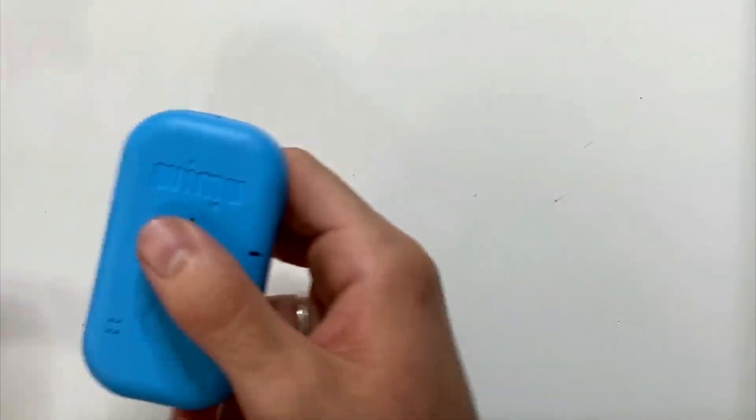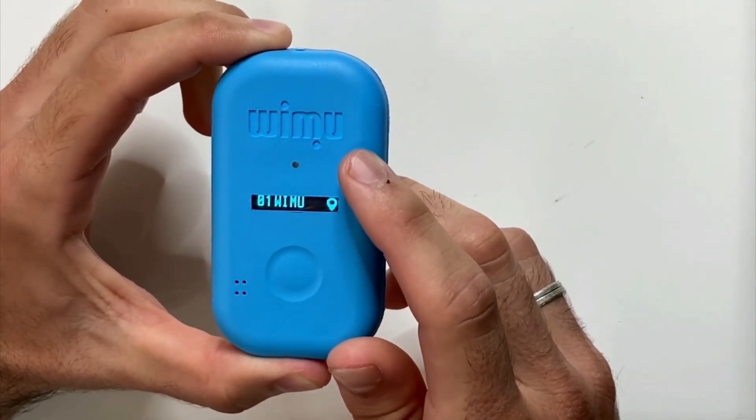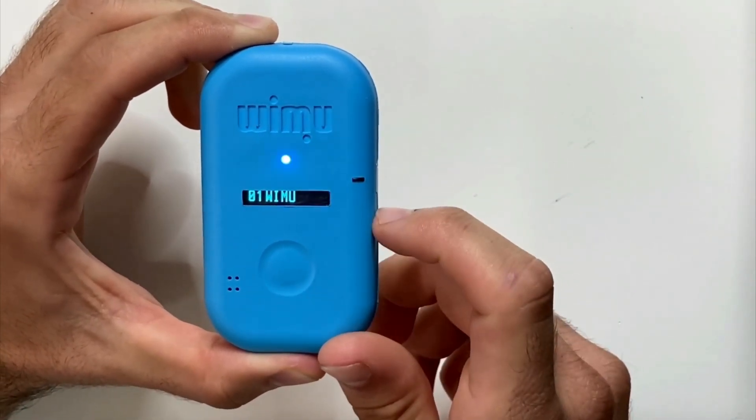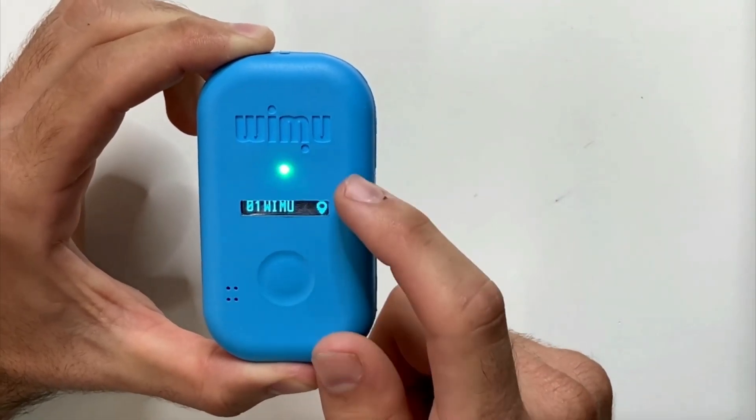The device contains two sources of information. Firstly, the LED light, which can be blue, green, or red. And secondly, the display on which we can see the player's BIP number, the player's name, and the specific agent we are connecting to.